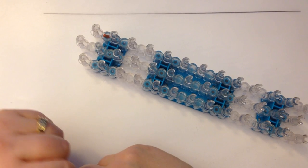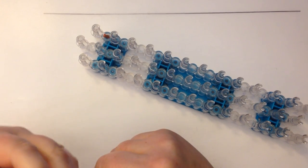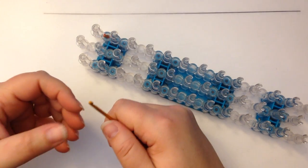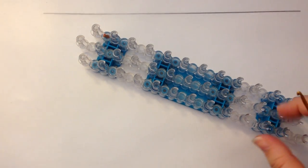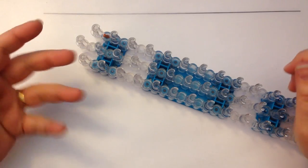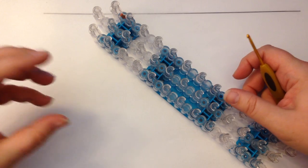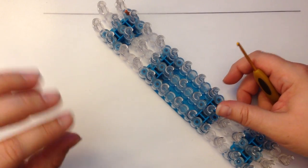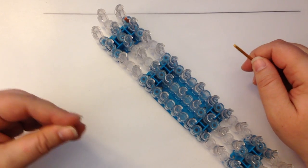Hi, this is Kate from Izalicious Designs. Somebody had mentioned they were very interested in learning some basic stitches of amigurumi crochet with loom bands, and while I have a couple of easier tutorials out there, I agree it can be a little bit tricky. So I'm just going to go through on this tutorial just a few of the stitches so you can get familiar.